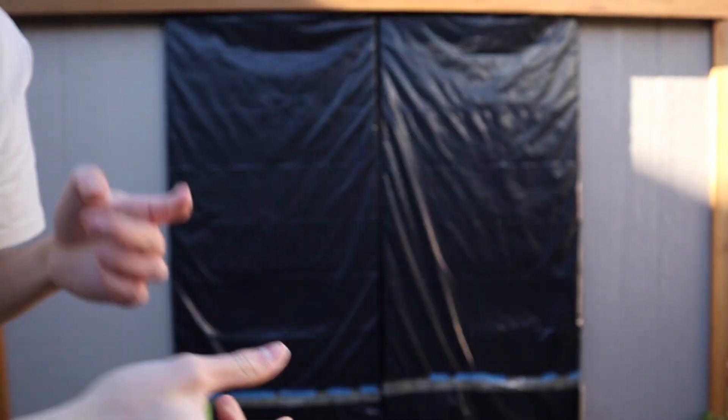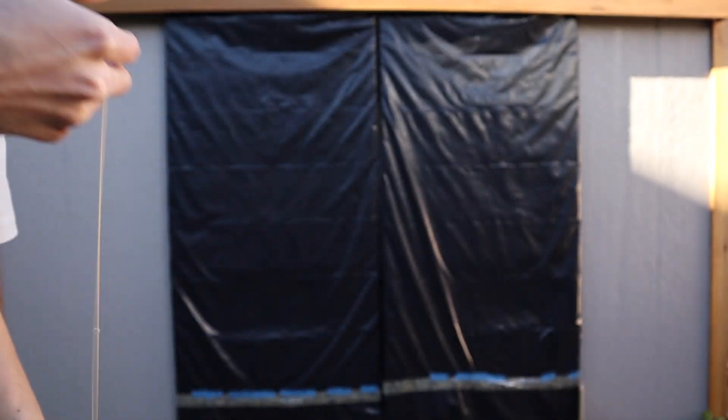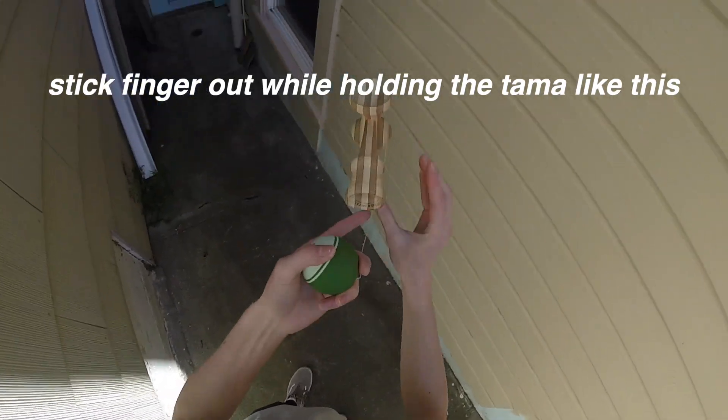The amount of force you should have on the finger tap is similar to a normal tap. So just practice holding the ken with your opposite hand and tapping the ken with your finger like this. Do this until you get a good feel for the rotation.